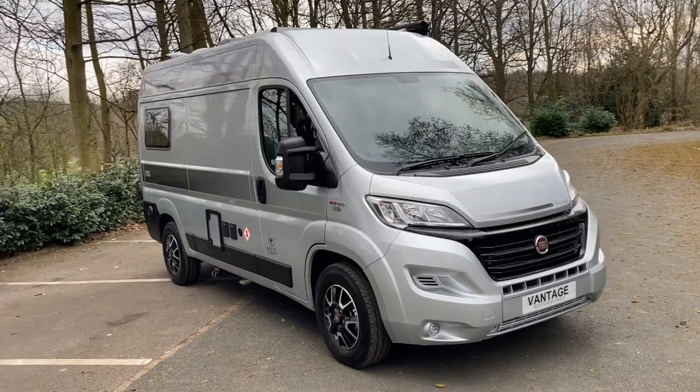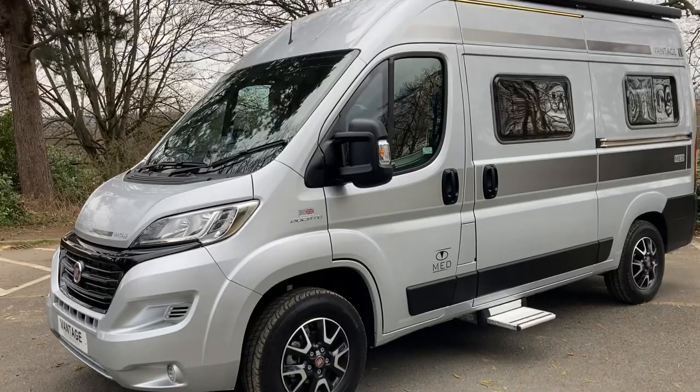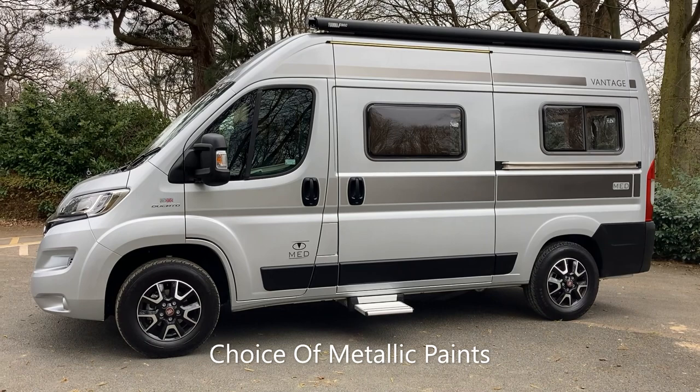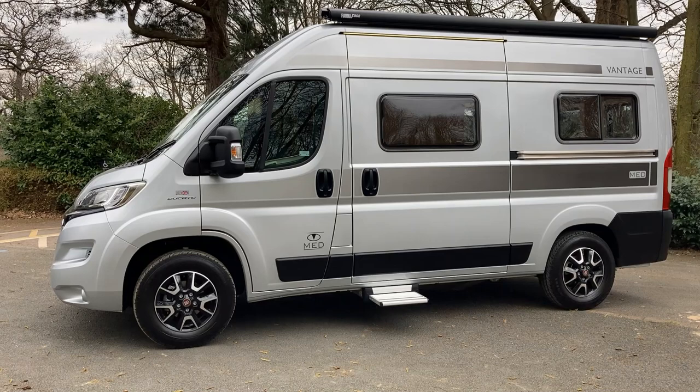Today we're going to take a look at the Vantage Med, based on the Fiat Ducato medium wheelbase van which is 5.4 metres in length and 2.6 metres high. This particular model is in aluminium grey, which is a silver metallic — an optional colour for the Vantage range, standard being white. They also offer lake blue, a powder blue pale metallic, and golden white which is more of a champagne colour, also in metallics.